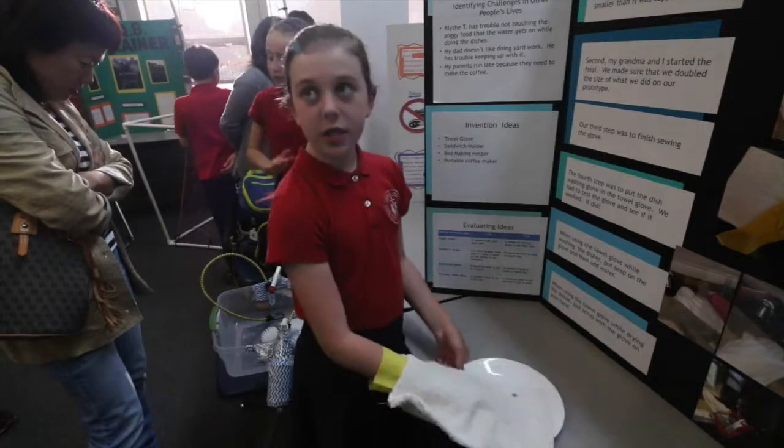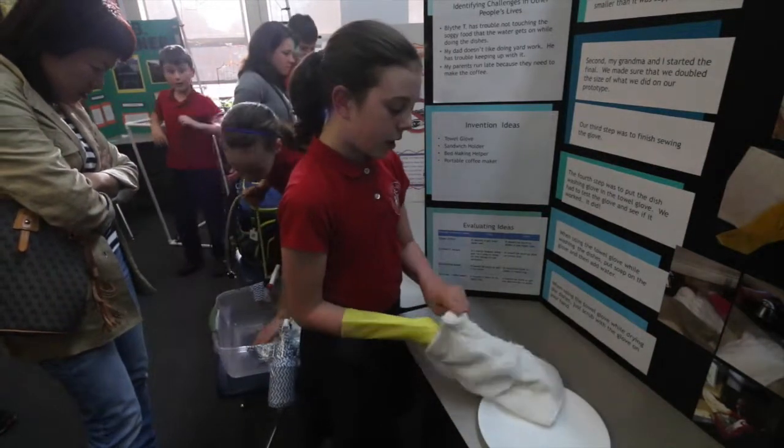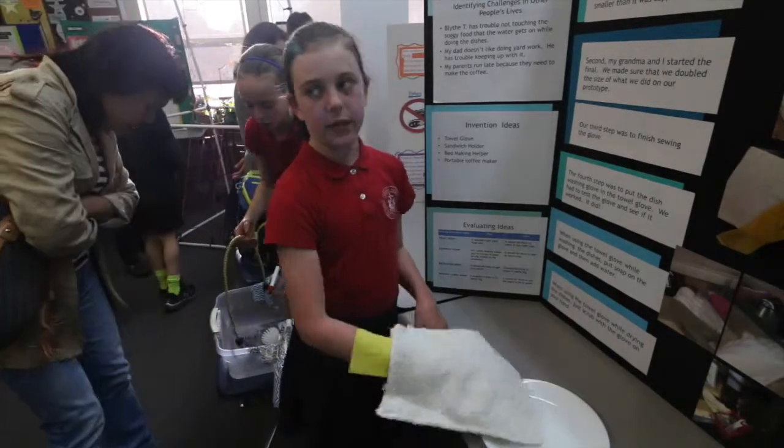When you want to dry the dishes, you turn it to the other side — the dry side — and you can dry the dishes.